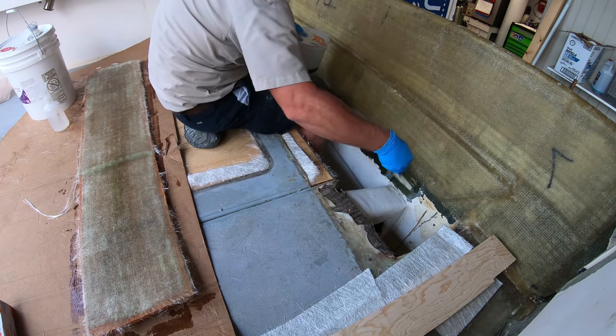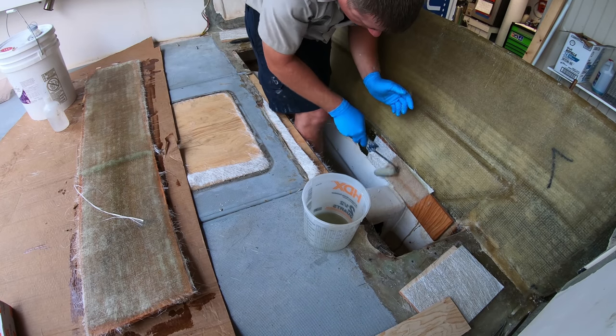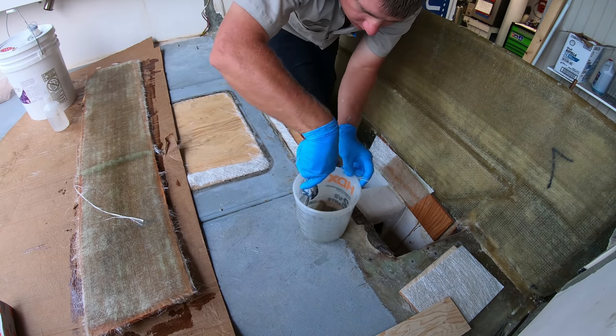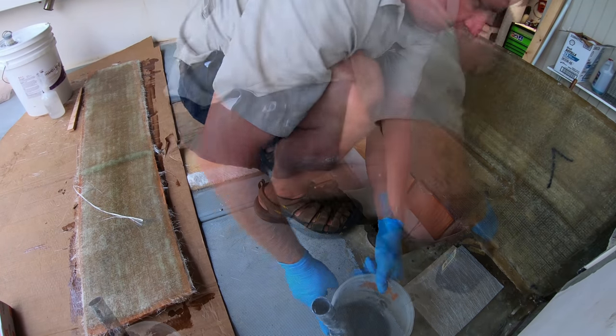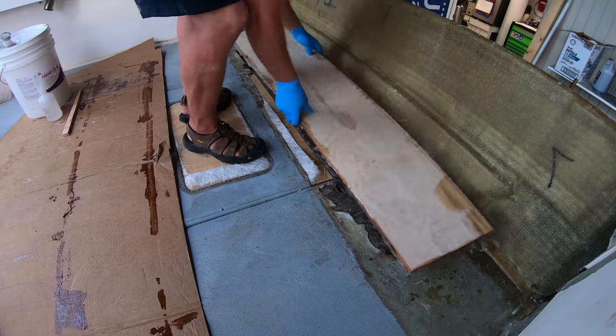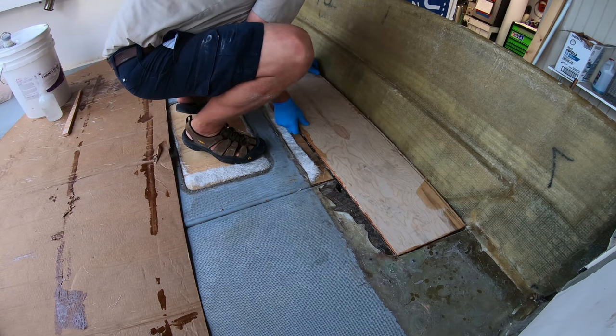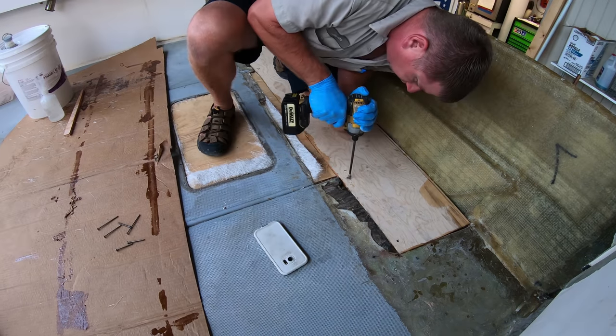Then we'll move on to putting the back support pieces in by wetting them out and getting the mat down into place. Once those pieces are in place, we can wet out, mat out, and screw in our side supports on the sides. Then after they are in place, we can set the floor section down into place and screw it down and let it set overnight to cure up.